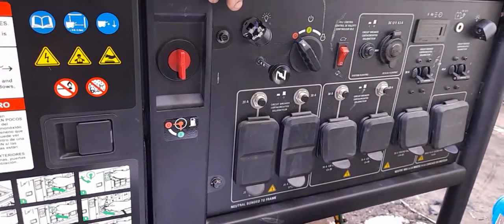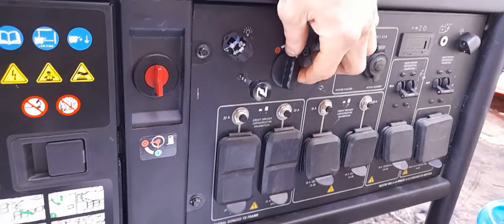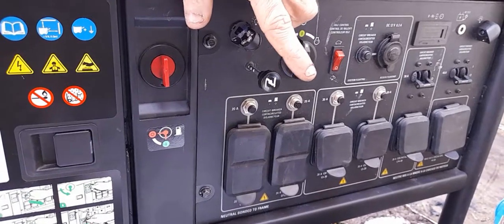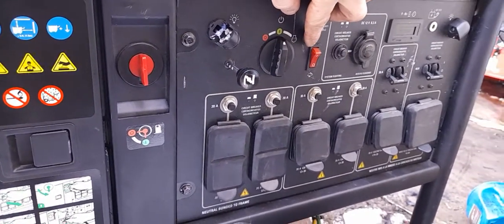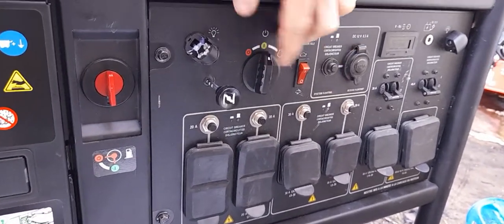Once you do that, for a cold start scenario, simply turn your ignition switch to the on position, then turn the unit over. After the unit starts, depress the choke lever back in. Generally I would leave it running for about 10 seconds or so with the choke open and on the rabbit position.